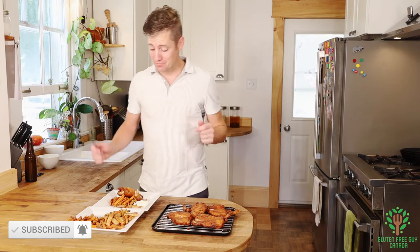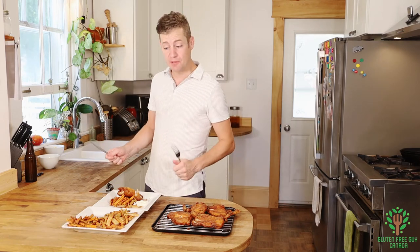Mmm, you're gonna love these! I can't wait to read your comments — do you enjoy fish and chips? Well, you obviously do, you've been watching the video. Thank you very much for watching and I look forward to seeing you again. Take care!